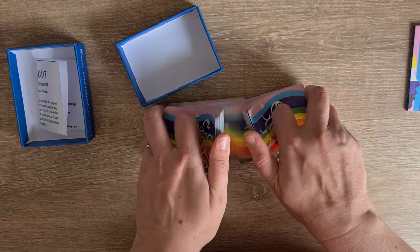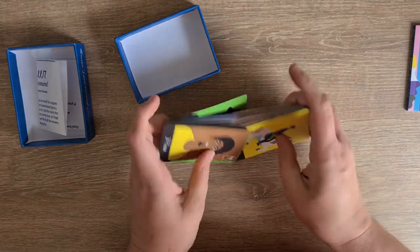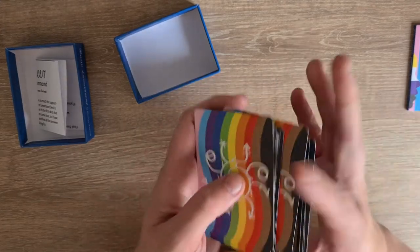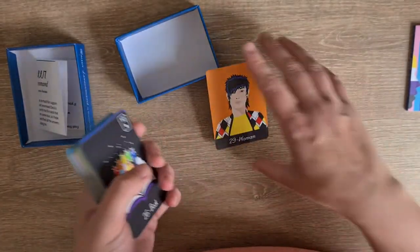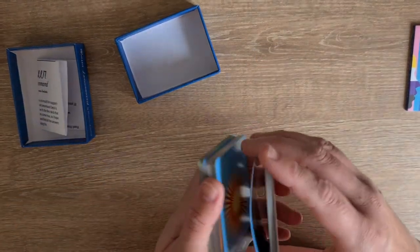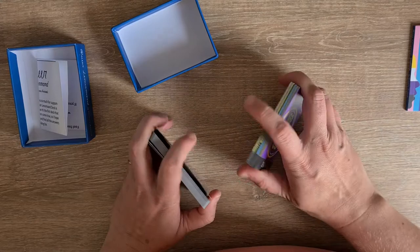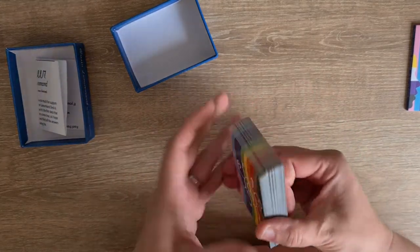Traditional Lenormand size — so way smaller than a tarot deck, smaller than a playing card deck normally as well, only slightly. They shuffle beautifully over each other, there's no sticking, matte finish to the cards, decent card stock. If you bend it, it bends back straight. Let's do the casino riffle shuffle again — there you go, they're not bending, so that's really good.